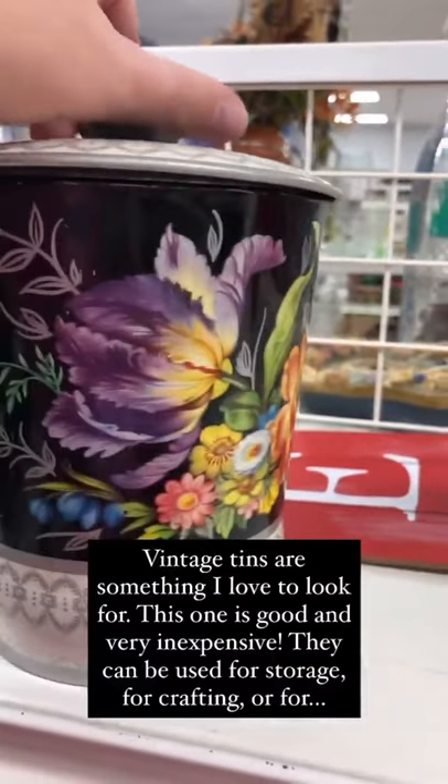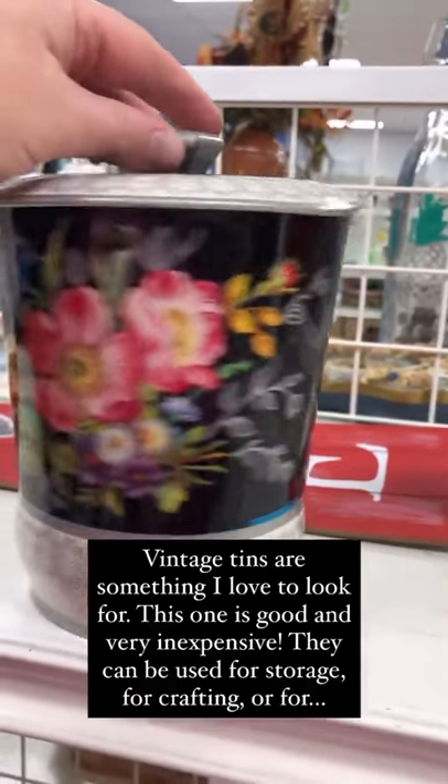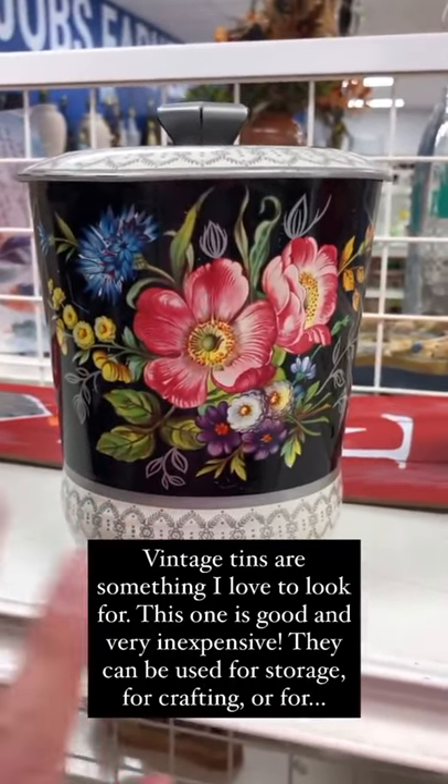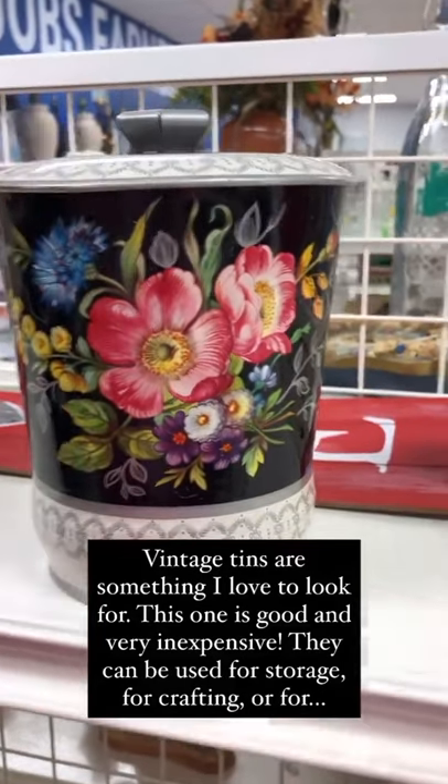Vintage tins are something that I love to look for. This one's really inexpensive, only a dollar 99, and they serve a lot of purposes — you can use them as storage containers for crafting, and I have another idea for you friends.